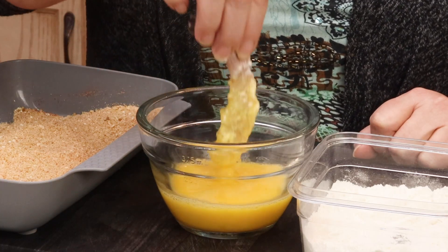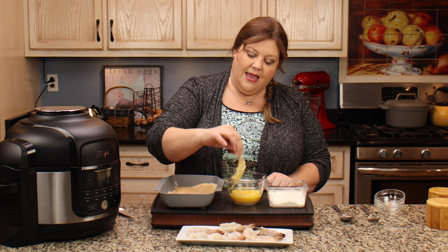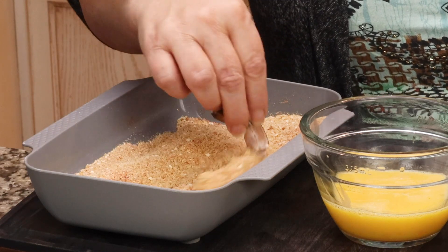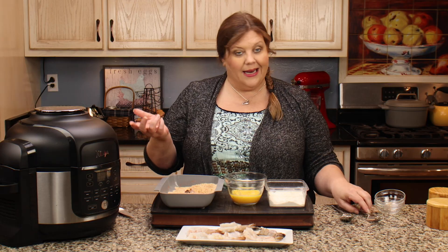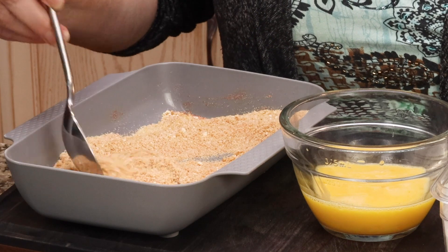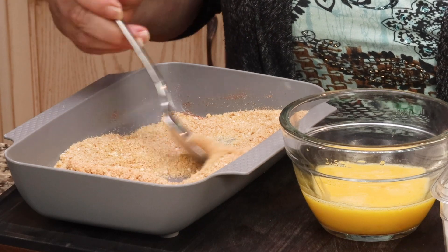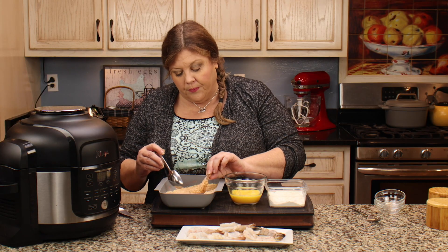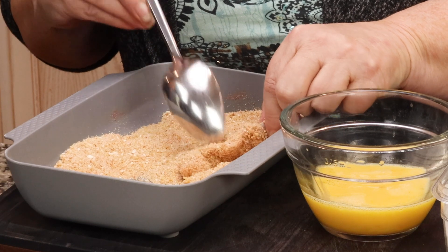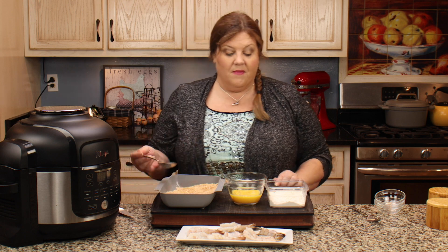These are just two eggs, no seasoning at all. Dip the shrimp in there, let the excess drop off, and then put it into your breadcrumbs. You can do this all while holding onto the tail, or if you want a little bit of the seasoned breading on the tail, you can dip it all the way in the egg wash and then use a spoon to coat it. The one thing you do wanna make sure is down here where it's butterflied — make sure you get the breadcrumbs in there. Then just leave it and continue on, doing the rest of them the same way.